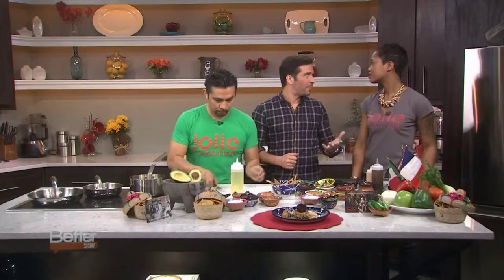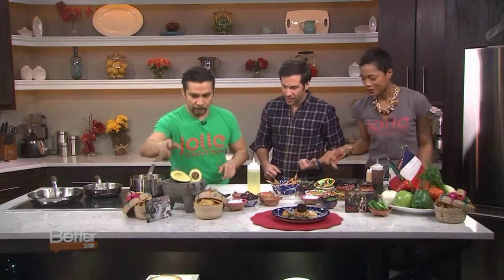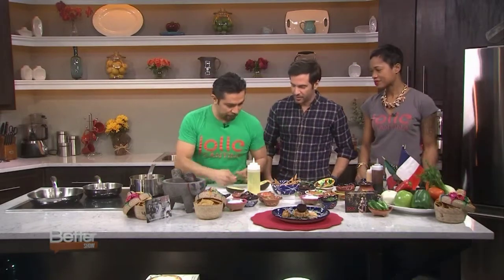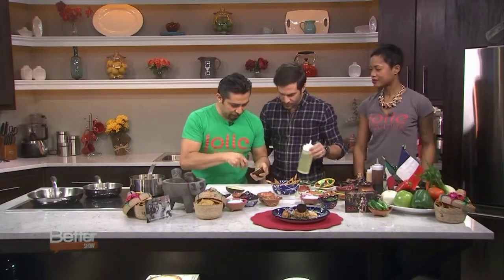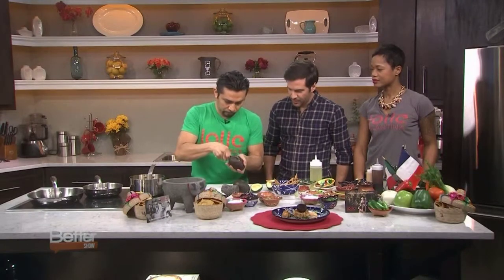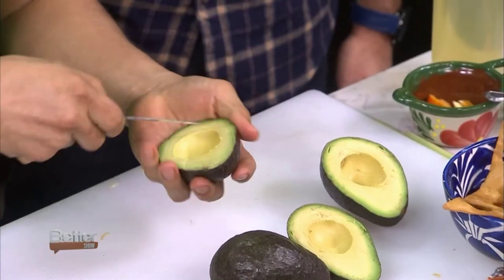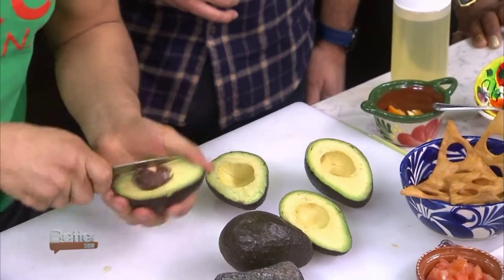Guacamole's a staple of every Mexican restaurant. So, chef, we've got our avocados there — let's get to it. I like to cut with a knife, score it. He's cutting way faster than I would feel safe cutting. We wanna send you home with ten fingers.